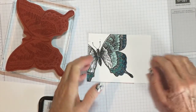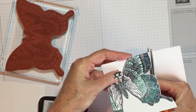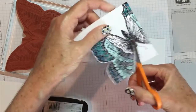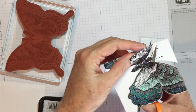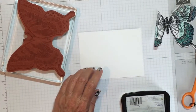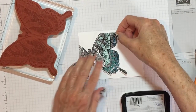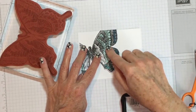Here's a quick fix. Take your card and cut it out. I'm not going to worry about the antenna — I'm going to cut them off. I cut out my butterfly.